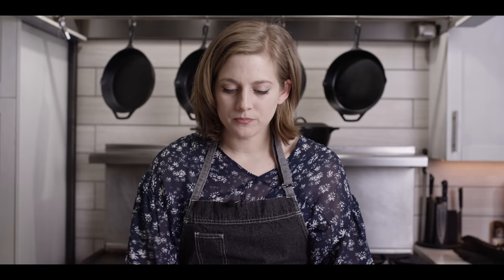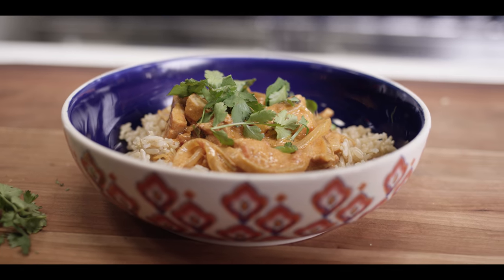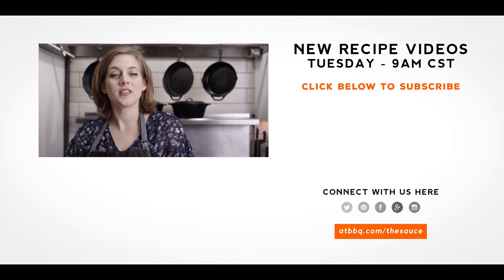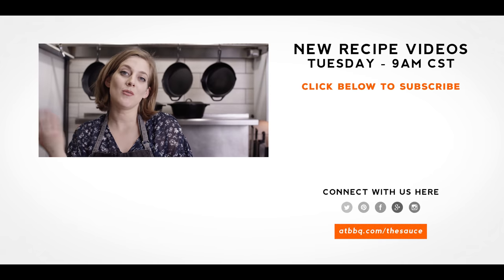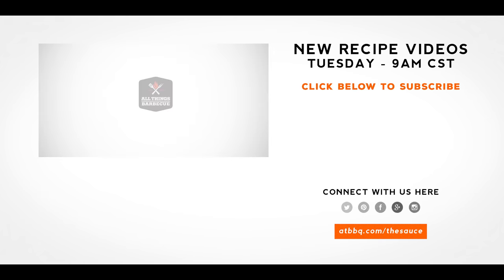It's really just an incredible dish. That's it from me today. If you want to see all the products we used today, head on over to ATBBQ.com. And if you want to see more recipes, tips, and techniques from me or Chef Tom, head on over to ATBBQ.com/the-sauce. All Things Barbecue, where barbecue legends are made.